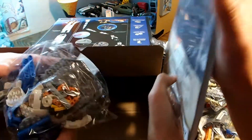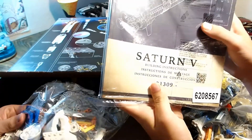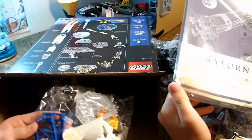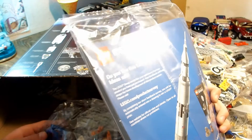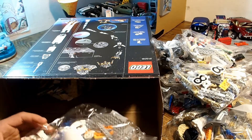It's a pretty thick instruction manual because there's lots of instructions. Look at that. With this Lego set, you can either have it standing straight up or you can have it on its side with the stands, like it is at the Kennedy Space Center.